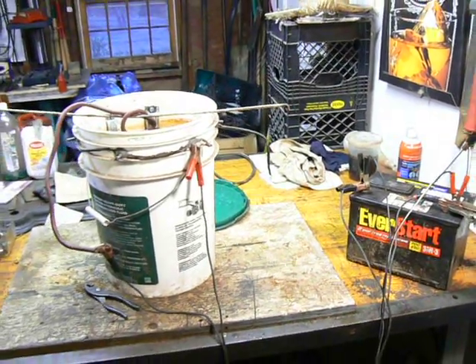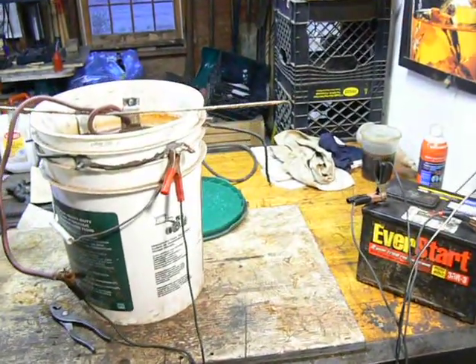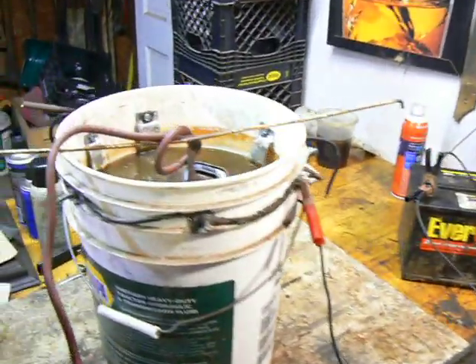Hello everyone, welcome to the shop and welcome to another episode of Home Shop Tips. Today I'm going to show you my electrolysis tank that I made a while ago to remove rust from a couple parts I had. It's a pretty simple device.